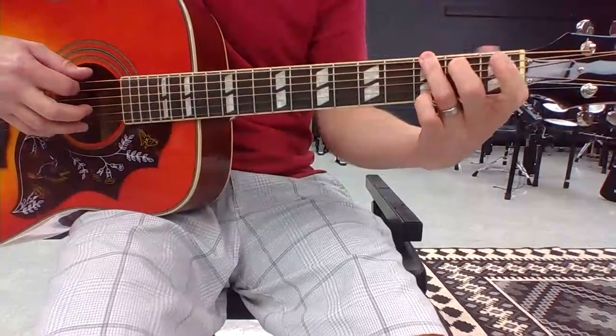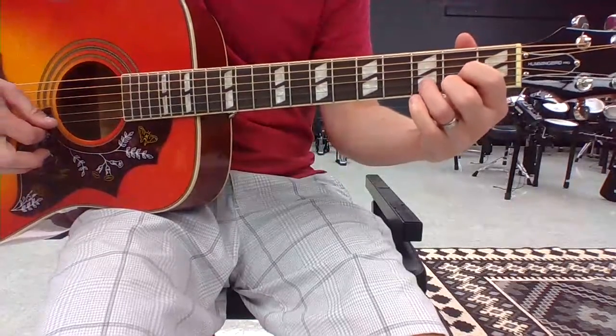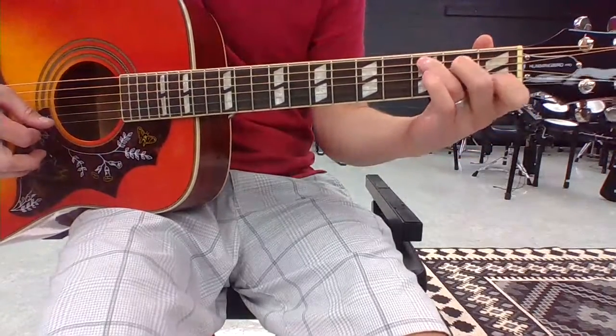Notice all of my fingers are moving at once — all of them come up, and then all of them go down. All of them come up, and all of them go down. C major: all of them come up, and all go down.